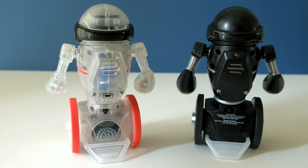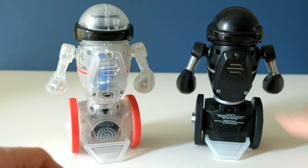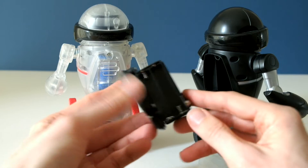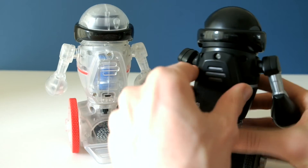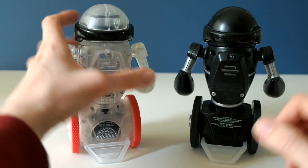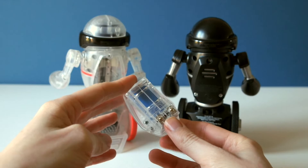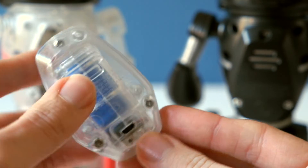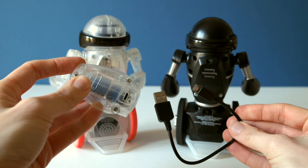Another main difference between Coda MIP and the original MIP is that Coda MIP takes a rechargeable battery, whilst the original MIP took four AAA batteries. Looking at the battery box on Coda MIP, you can see a rechargeable battery sealed into the box — you recharge it by taking it out and using the supplied USB cable that comes with Coda MIP.